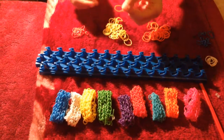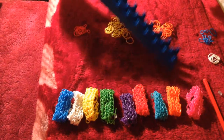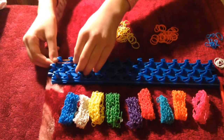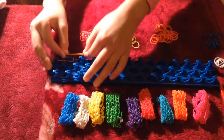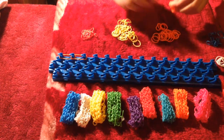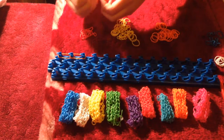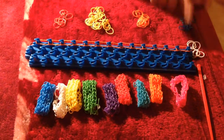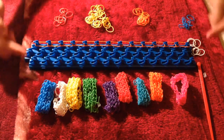You always should start off from this end, so you're going to start putting orange over here. Now, as you can see, we have a full row done with orange.